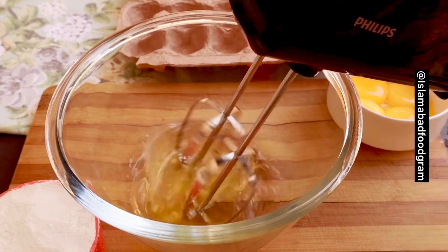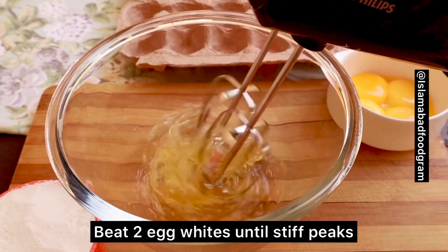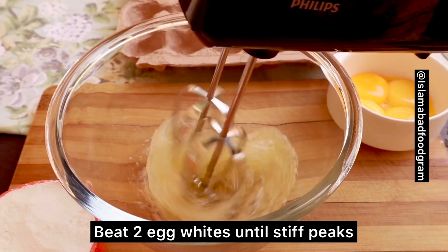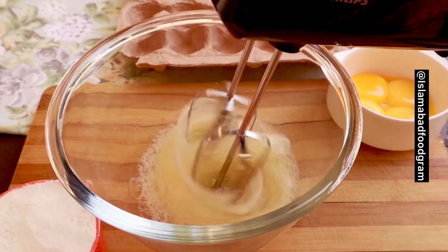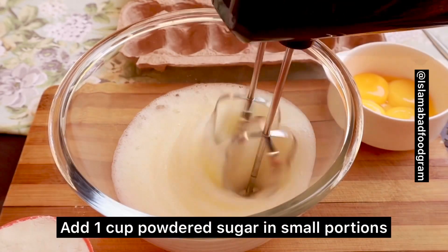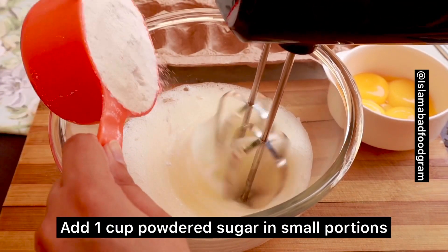I have separated two egg whites and yolks. Now I have started beating my egg whites. I will beat the egg whites until stiff peaks — once it has a fluffy texture, I will add 1 cup powdered sugar. I will start adding the powdered sugar when it becomes bubbly.